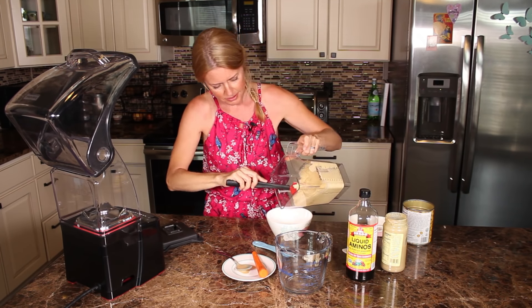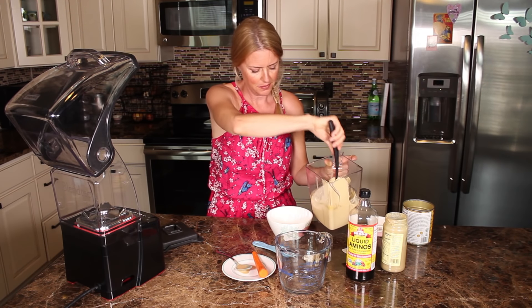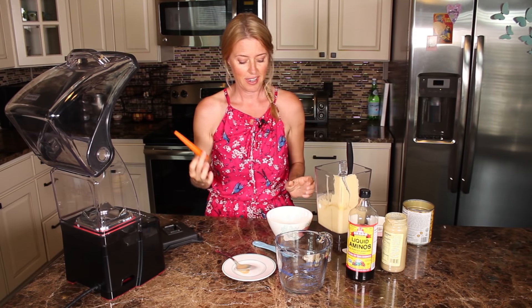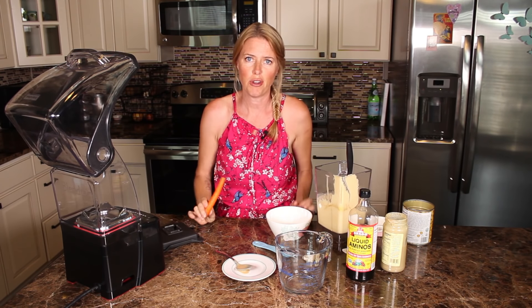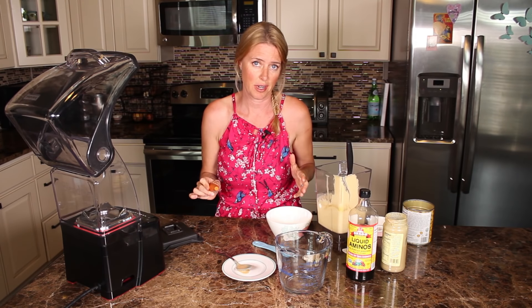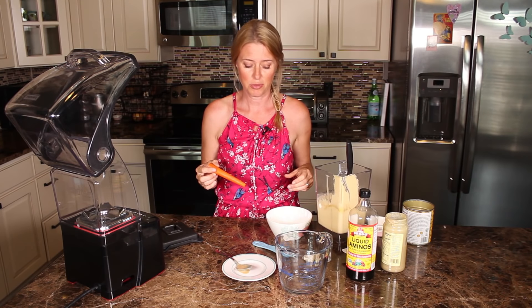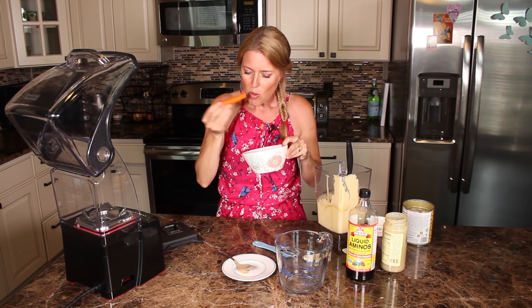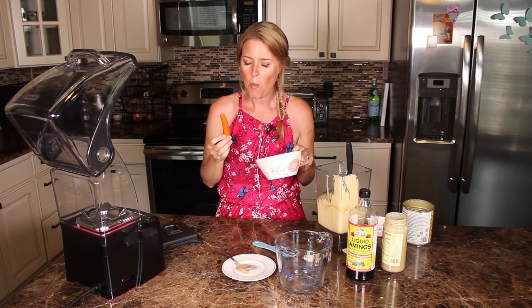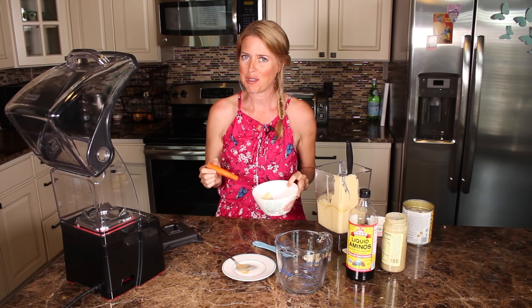I'm just gonna scoop a little out here. Hummus — I mean you can use this for anything. I'm sure you all know, you can use it as a spread on a sandwich or you can use it as a snack with carrots and celery or any vegetable really. Love it. I hope you like it too.